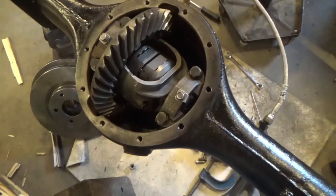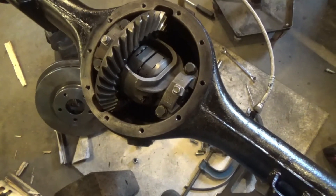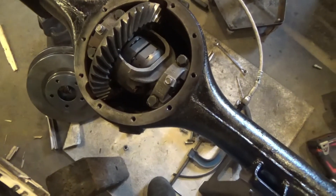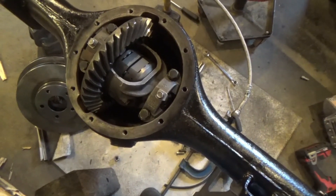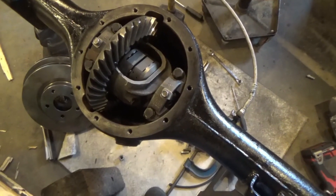At least now it's in. I'll squirt a little bit of oil in there to pre-lube it, and then I can put the rear end in the car and top it up later. Woohoo. That was just too much.